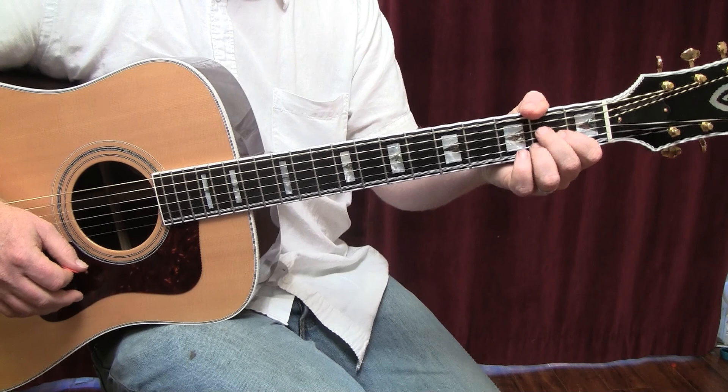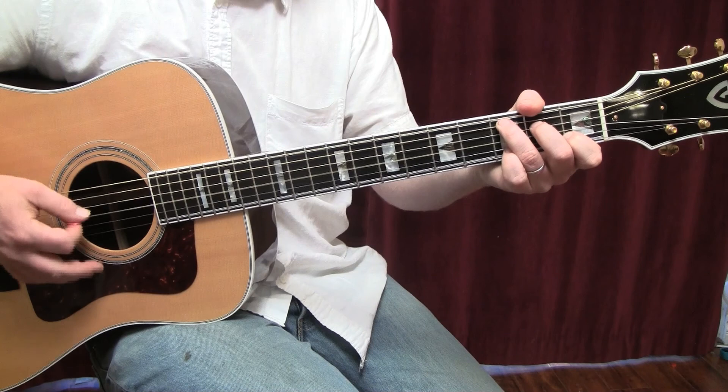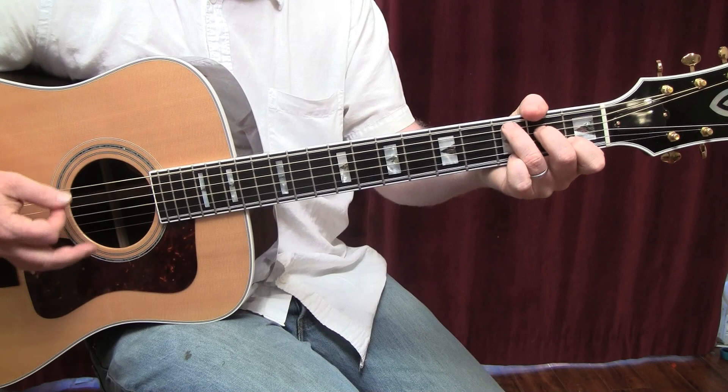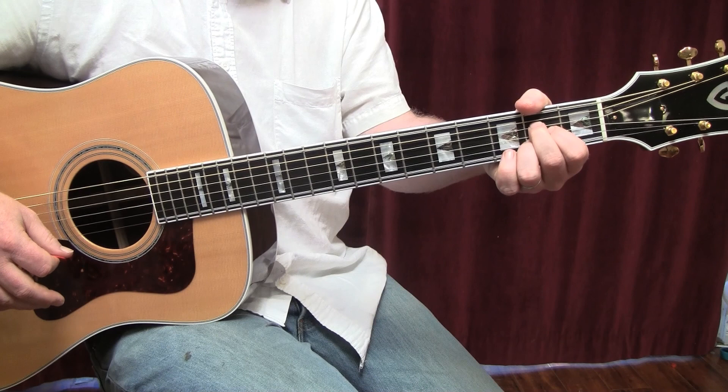At the end of the song, after the bridge cycles through, it changes up a little bit for the outro. You're going to hear a C chord to an A chord, G chord to an A chord, and that's the outro pattern: C to A to G back to A.